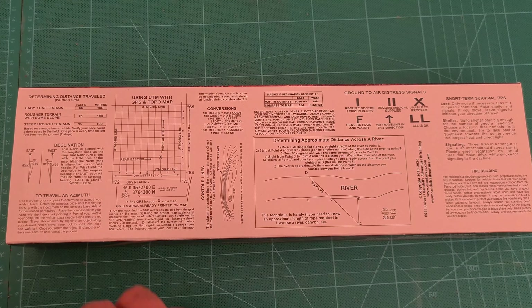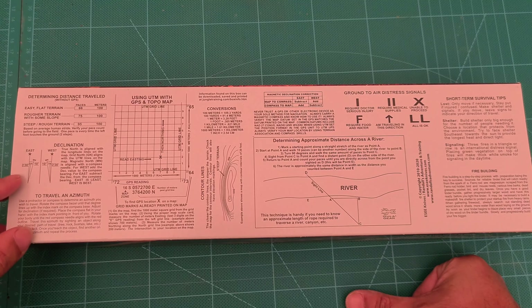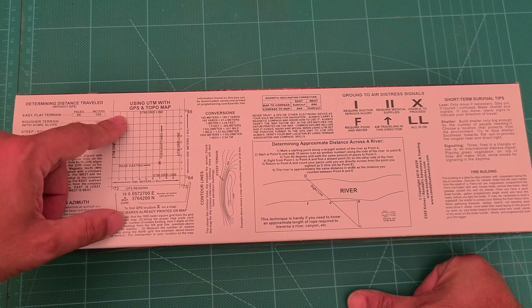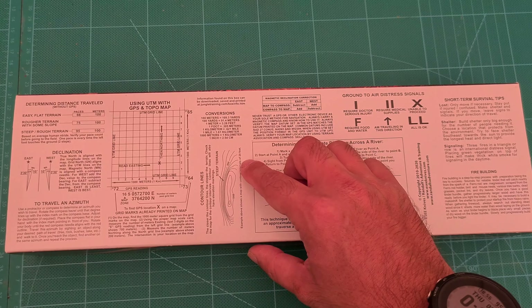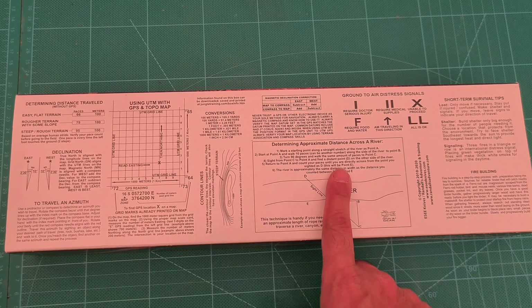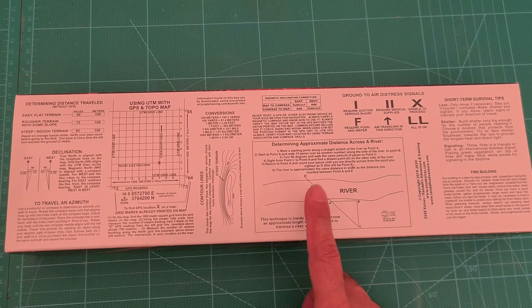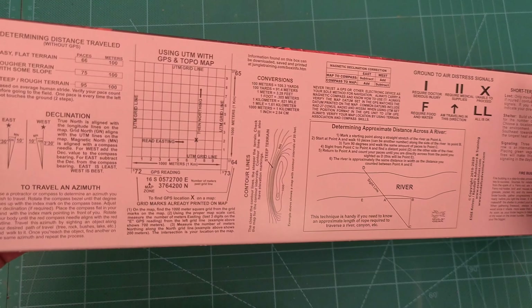On the back there's info on determining distance traveled without GPS, declination, magnetic variance — I think in Australia. Using UTM with GPS and topo map, contour lines, steep terrain, nice conversion charts. Also determining distance across a river — really interesting. I might read how to do that because my method is very different. Some really good info on the back.